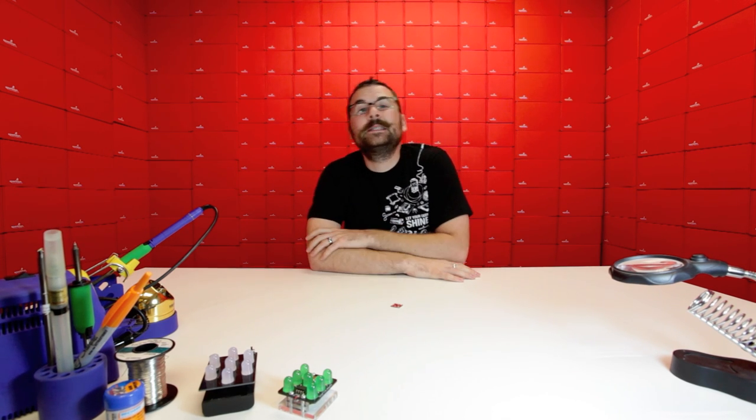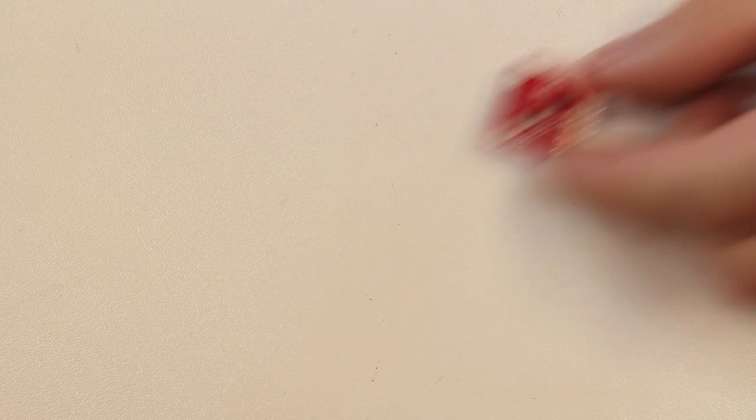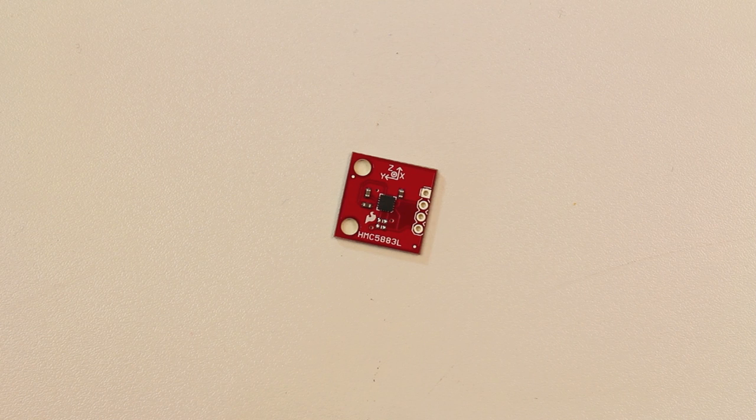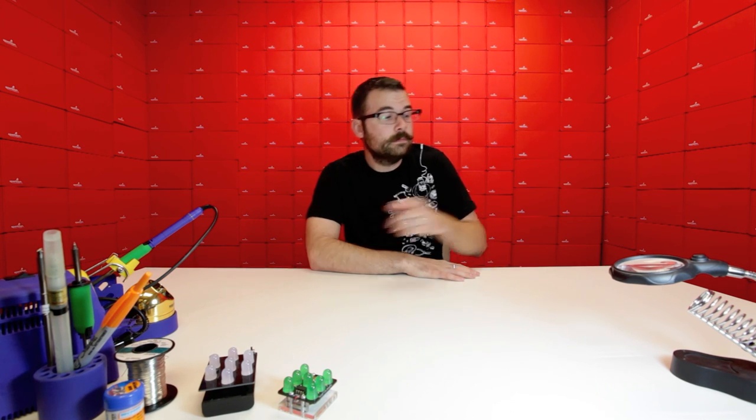Looking for a magnetometer? We actually just started carrying the new HMC 5883 on a breakout board. This replaces the HMC 5843 that we've been using on a lot of other boards. The benefit to the 5883 is it's a lot smaller, and it's actually a lot cheaper. We're able to offer this on the breakout board for only $15, so if you're looking for a really inexpensive magnetometer, check out the HMC 5883 breakout.